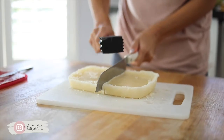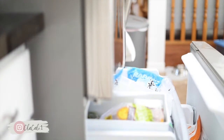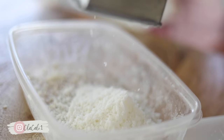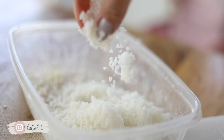After our mixture has been frozen, we're gonna take that out of the freezer and I'm just gonna take this cheese grater and we are going to grate one half of this mixture down. As you can see, it's giving us this beautiful fluffy texture that we are totally looking for.